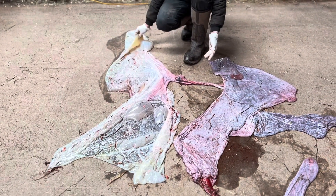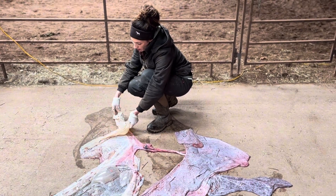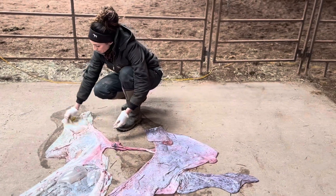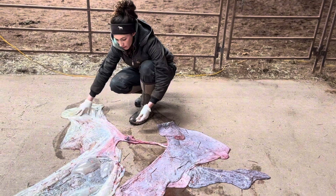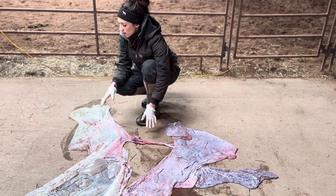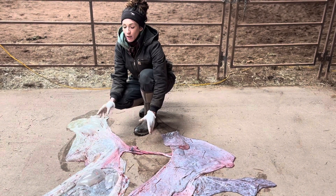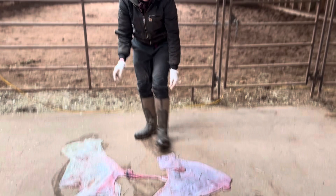The foaling was normal, the foal itself is normal, and the mother is normal. But this thickening of the allantoic sac is not normal. It could be a sign of early placentitis, or it could be a sign of some dietary imbalances. If you have a placenta with any sort of abnormality, that's something you might want to call your vet about.